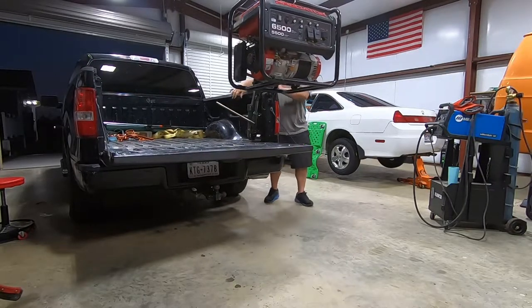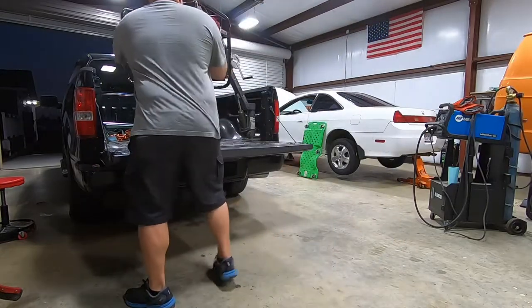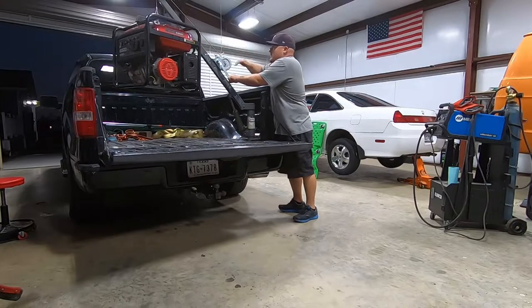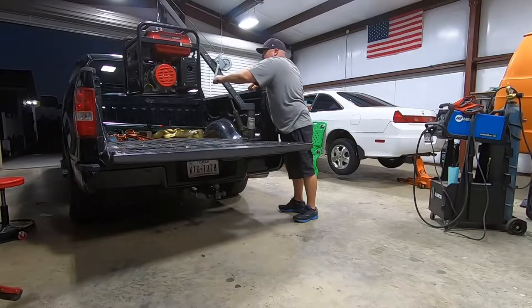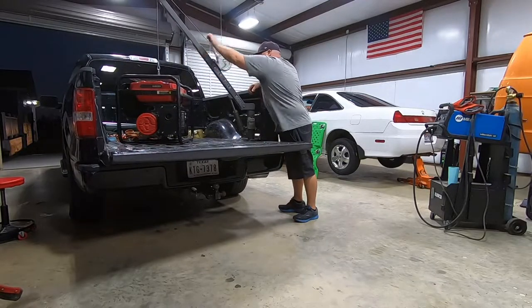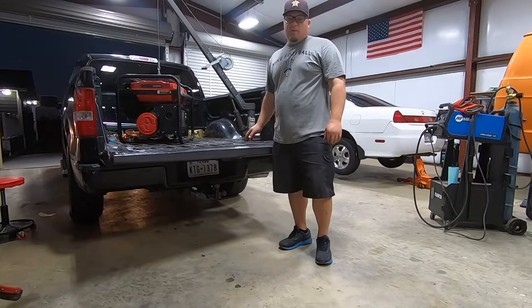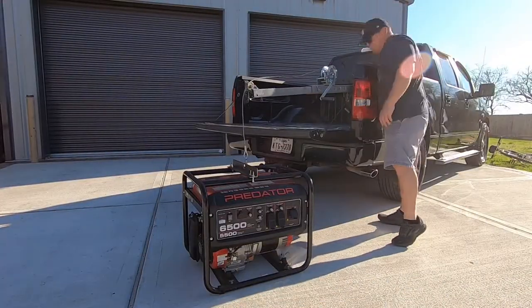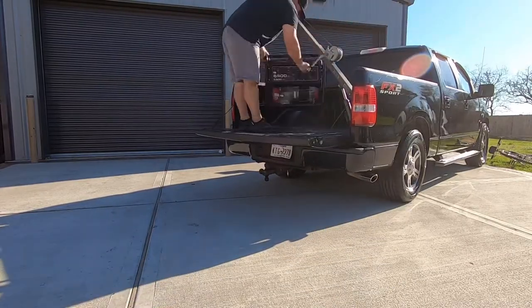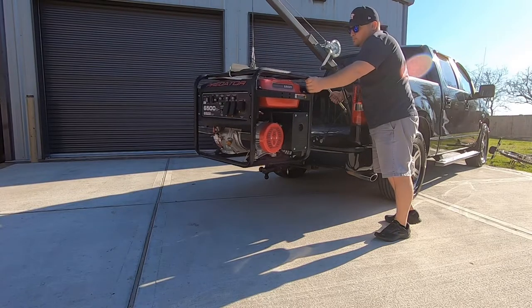Here we go. There it is guys — without the truck crane I wouldn't be able to get the generator in the truck fully fueled.